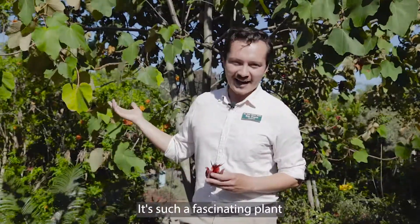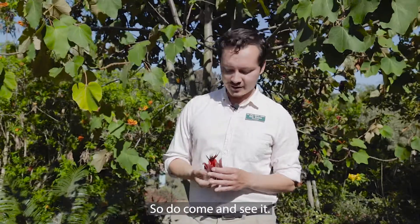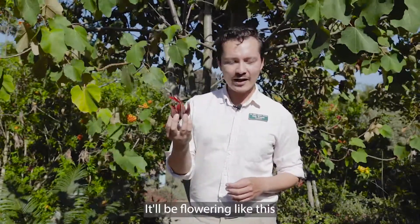It's such a fascinating plant and we're so lucky to have it here right where the kids can enjoy it, so do come and see it. It'll be flowering like this until about early summer.